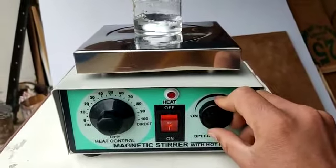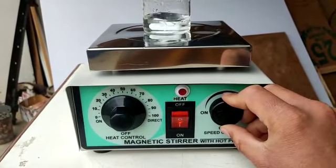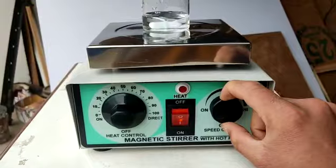You can also control the speed of the stirrer with this regulator. It is slowing down and now it has fastened. Best quality magnetic stirrer with hot plate.